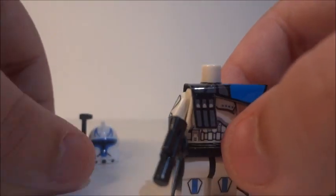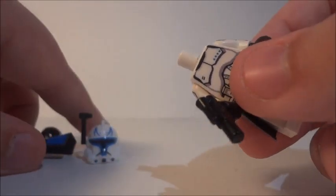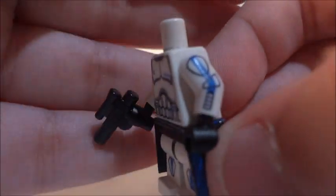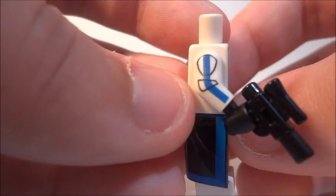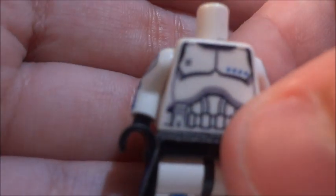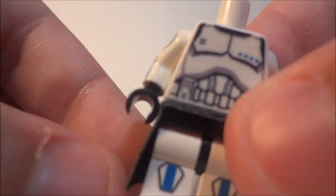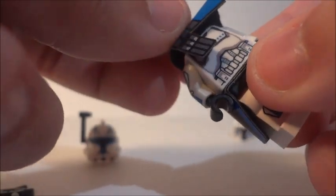Let me quickly show you the arms — take off the pauldron here. You've got the little communicator detail on one arm, and then the other arm decal. You can't see the edges at all — it looks like printing. It's really really nice.